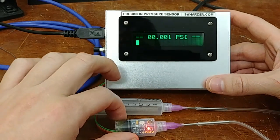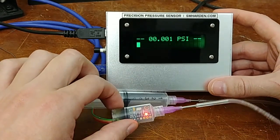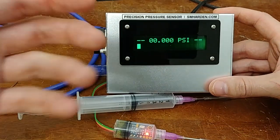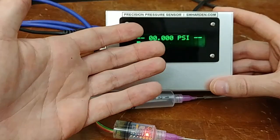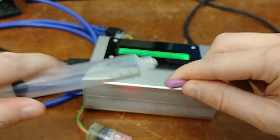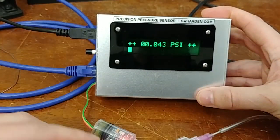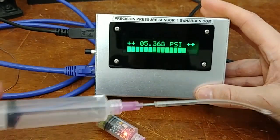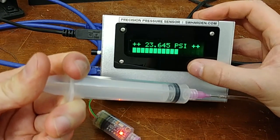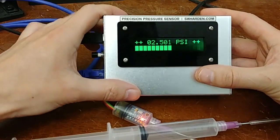This sensor has a limit — I think it's about 2 atmospheres of pressure, so around 24 PSI. You're not going to hook this up to a high-pressure air tank. But as long as your application calls for precision measurements somewhere around atmospheric pressure, this is great. Let me try to max it out with a full syringe. It looks like it maxes out at about 23 PSI, which is plenty above what my application needs.